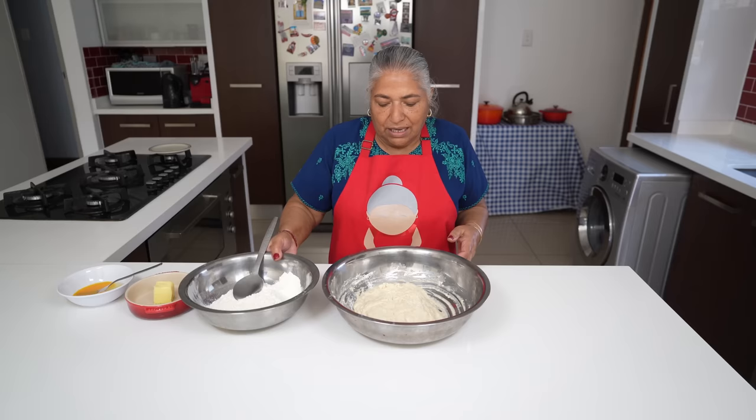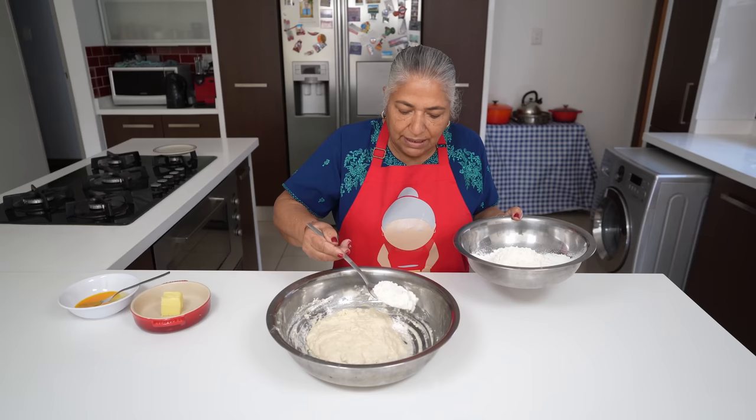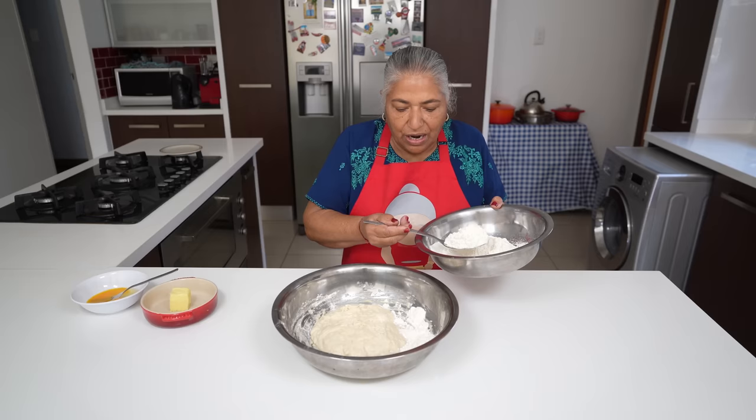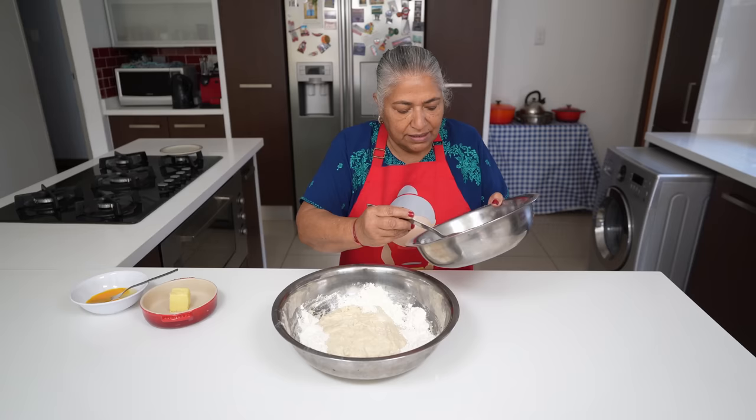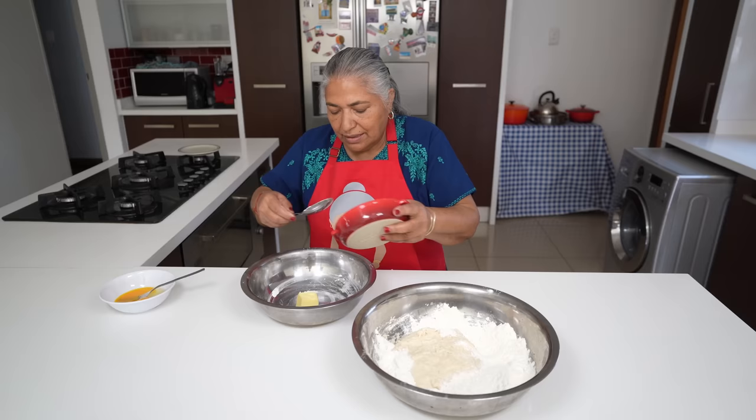My first 30 minutes has passed. As you can see it rose a little, and to this I'm going to put in my additional 200 grams of flour along the sides. I'm going to cream my eggs and butter together.